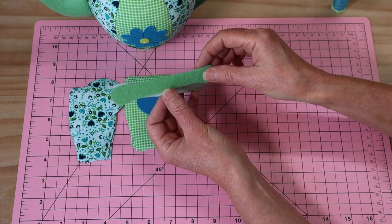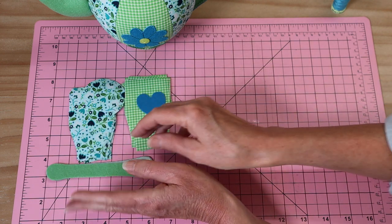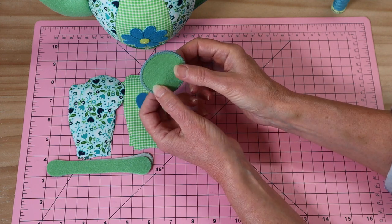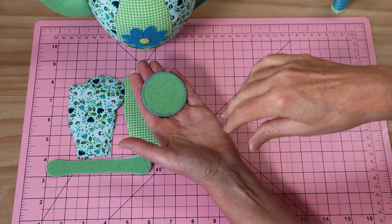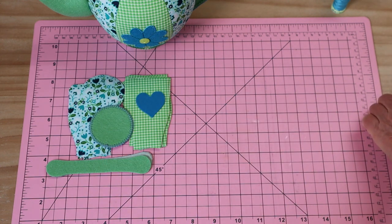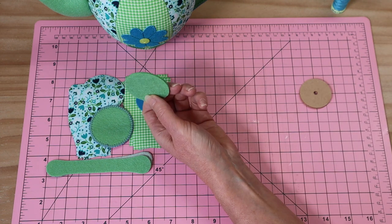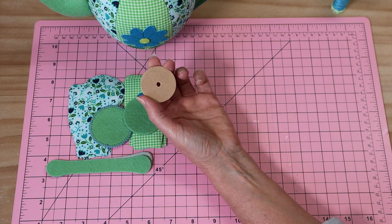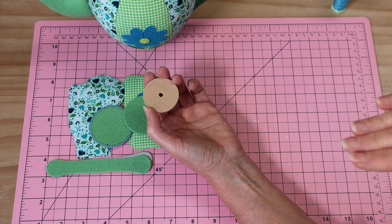Now let's move on to our handle. The handle on the cup is made in much the same way as the teapot handle. We need our two handle pieces, cut from interfaced felt, and also a piece of interfaced felt that I've already blanket-stitched — that's for the inside of the cup and will be pressed down inside. You'll also need a felt double-felt circle for the middle of the saucer.